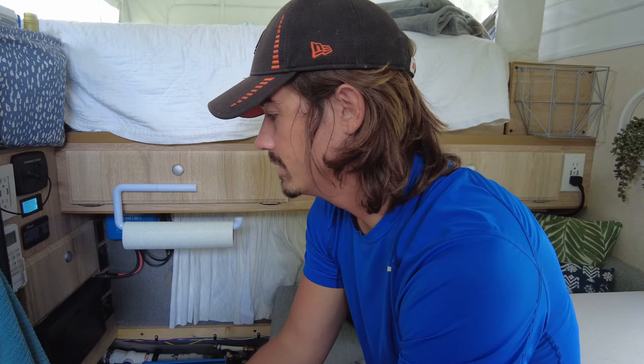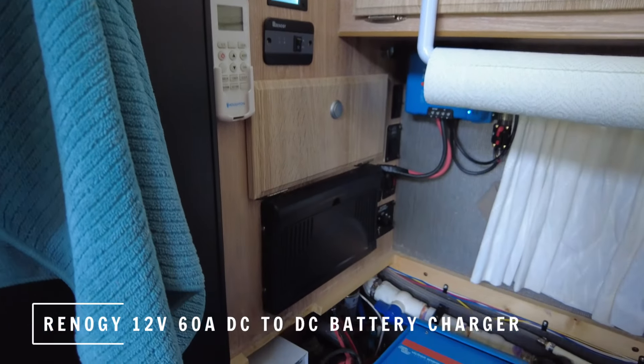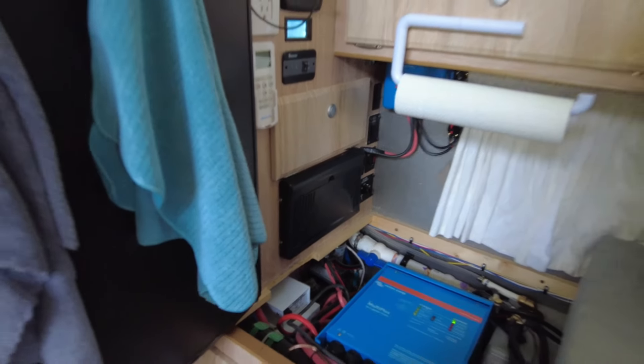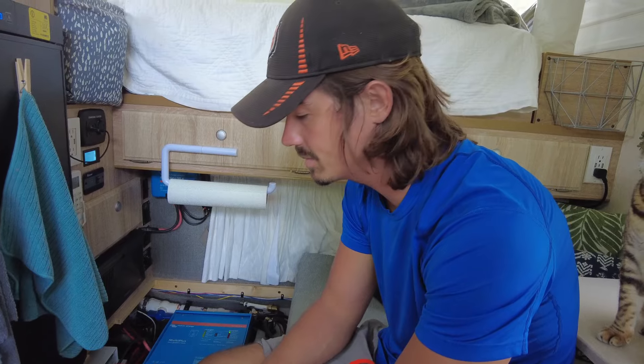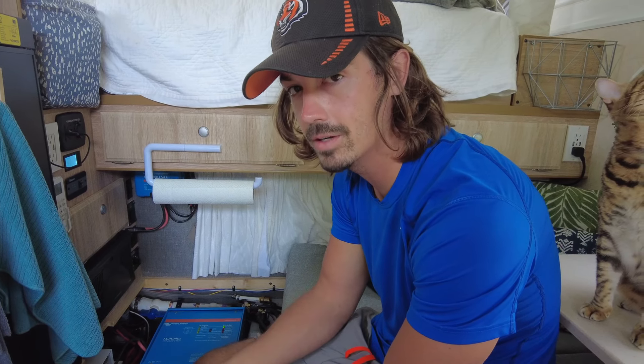The last main part of our power system is actually our DC-to-DC charger. It's tucked underneath the water heater so you can't really see it. All it does is take energy from the alternator and convert it into an acceptable form for the lithium battery, so that whenever we're driving we can charge the battery with the truck alternator — and still get solar panel charging too. It's a good way to get some extra power.